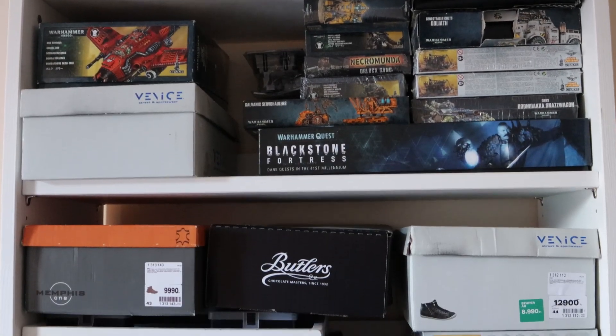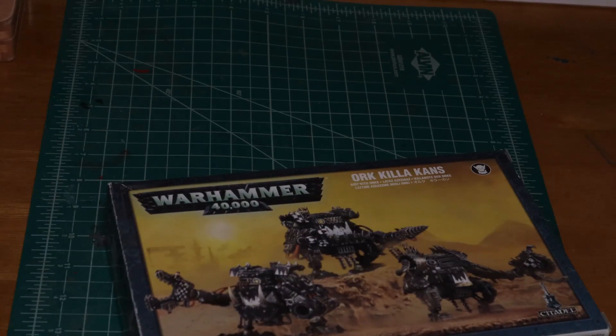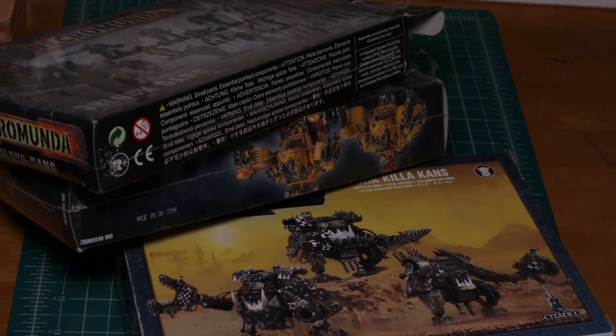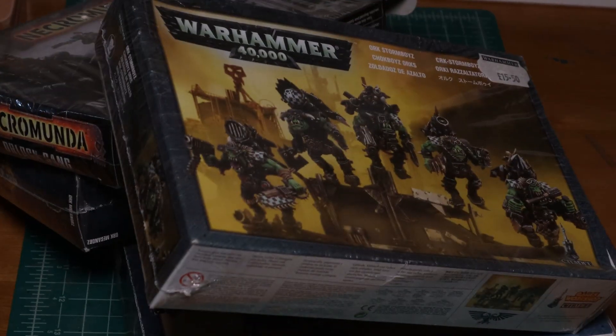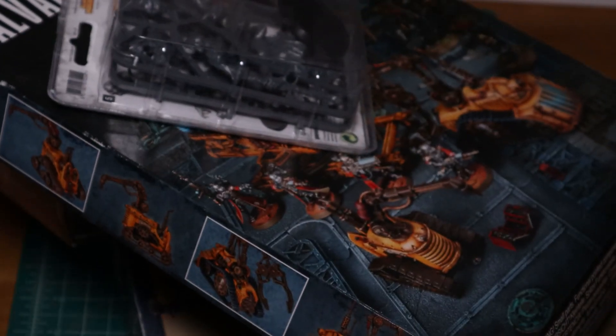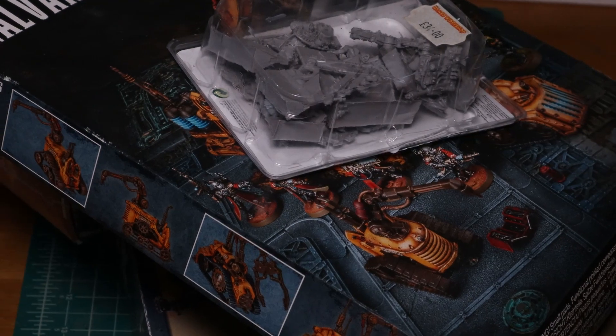This is my pile of shame. There are many like it, but this is mine. Some call it the pile of opportunity, some a visual reminder of financial regret, and virtually all mini painters have it. It provides you with the ever-present nagging feeling that you just need to complete it, or the notion that one day you will get to it. And since you can't do it in one sitting, often you just get discouraged and don't do anything about it at all.